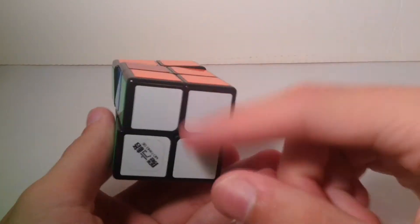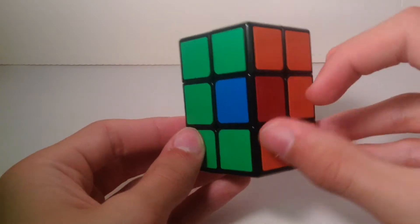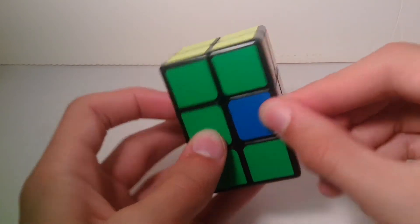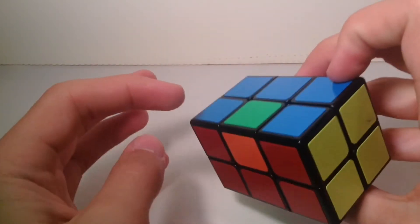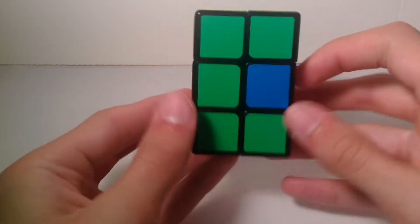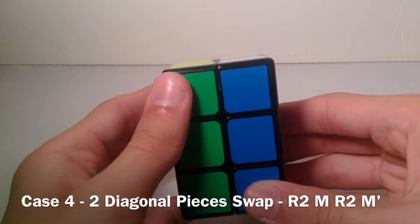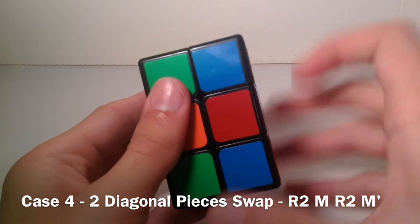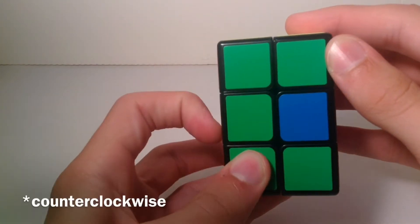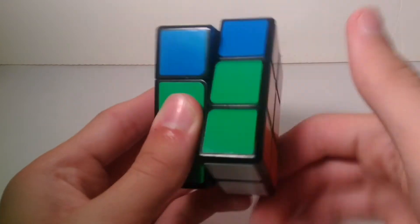The final case is when you have to swap two diagonal pieces — one here on the right-hand side and one in the back. Hold it with the piece in the front-right and the other in the back-left. Do: right side twice, middle layer clockwise, right side twice, middle layer clockwise. Then you should get the case where you hold pieces on the right and left and do R2, U2, R2, U2, R2, U2, and your cube should solve.